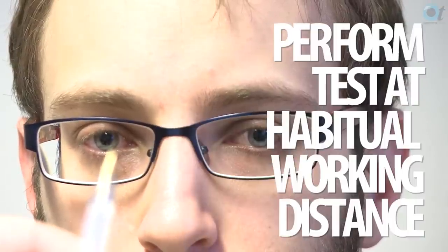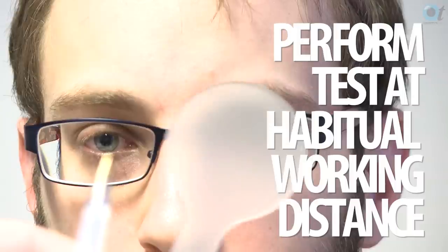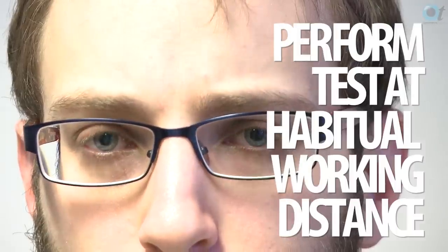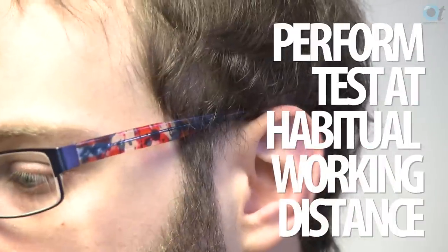At near, most people think you should do it around 40 centimetres, but of course the best distance to do a near cover test is the habitual working distance of the patient. And don't forget, you can do a cover test at intermediate as well as at near. So if the patient's complaining of asthenopic symptoms for their computer screen, do it at 70 or 80 centimetres if that's where the screen is placed.